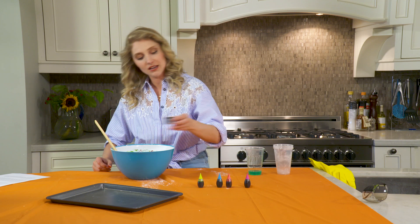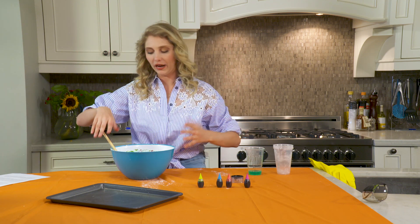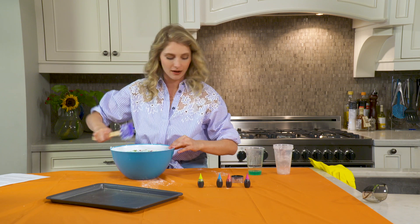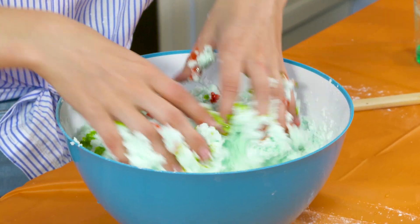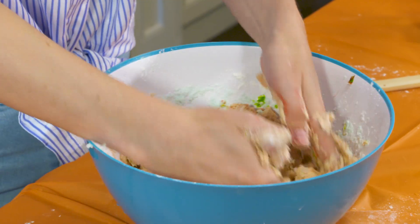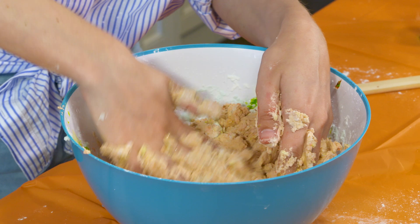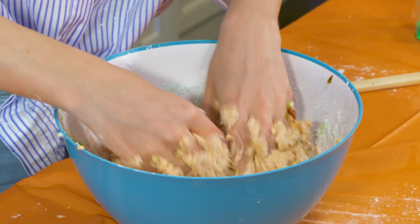And this is where we get messy. I'm going in — I'm going all the way in. It feels so weird. It's sandy and fluffy. So once you've got that sandy and fluffy texture, roll this dough into little moon rocks.